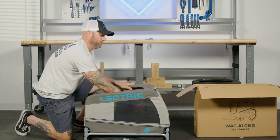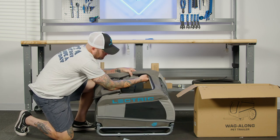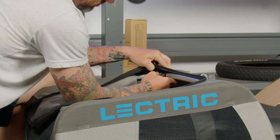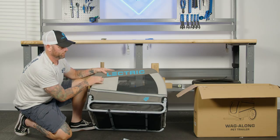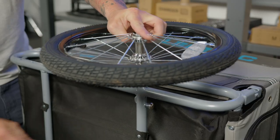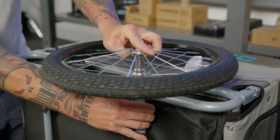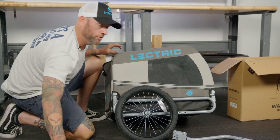First, we're going to start with the first pin at the top — unfold it like this. You're going to take the bar from the inside and align it with the frame attachment here. We'll now put on the wheels. It locks into place. You'll do the same for the other side.